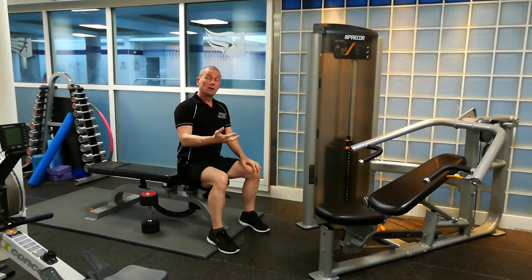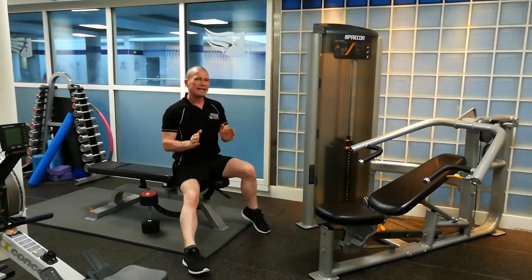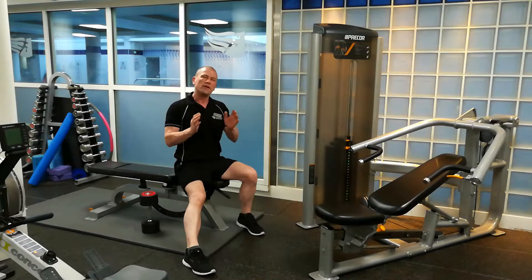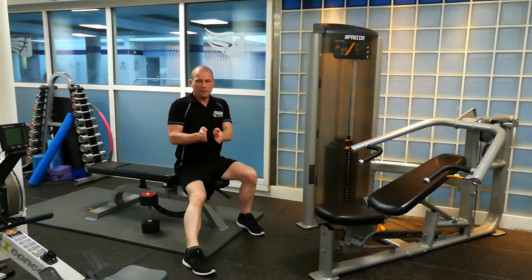If I do 10 reps, that's 50 seconds. You can see my set has lasted a lot longer by doing 10 reps properly rather than rushing through them in 10 seconds. Make sure your set lasts at least 30 to 60 seconds — minimum of 30, maximum of 60, with around 40 to 50 being ideal.